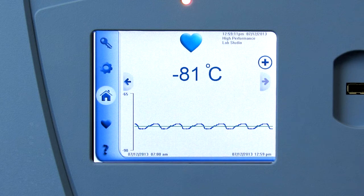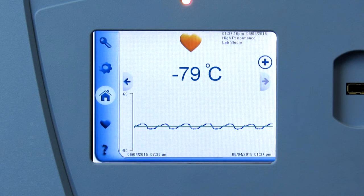The home screen shows a heart that indicates the health status of the freezer. If the batteries are good and the temperature is steady, the heart will be the color blue. When the batteries are low, the heart will turn red.